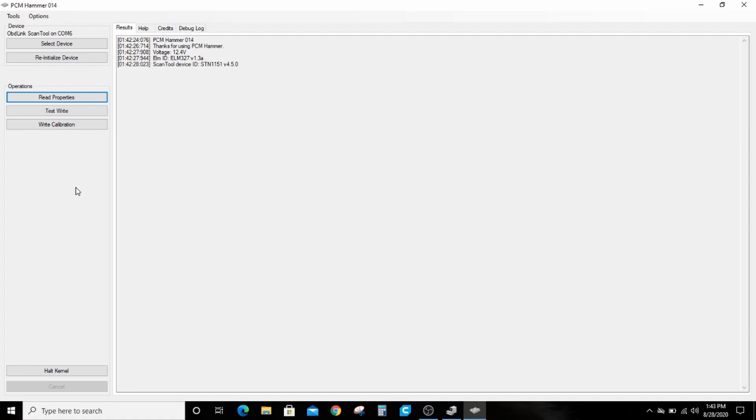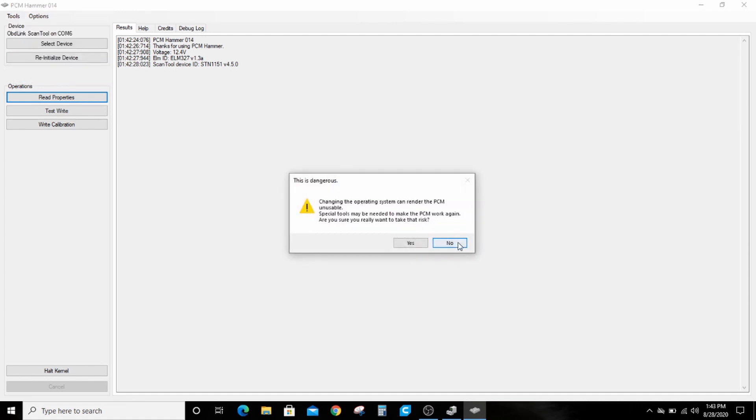I've already got this hooked up to my bench harness, it's powered on. We're going to go to Tools, then go to Right Full Flash Clone. It gives you a warning that you can render the PCM unusable — if this is your only PCM and you have to go to work tomorrow, I'd highly recommend you get another PCM, same as with LS Droid. Don't screw around and make these changes on your only PCM.